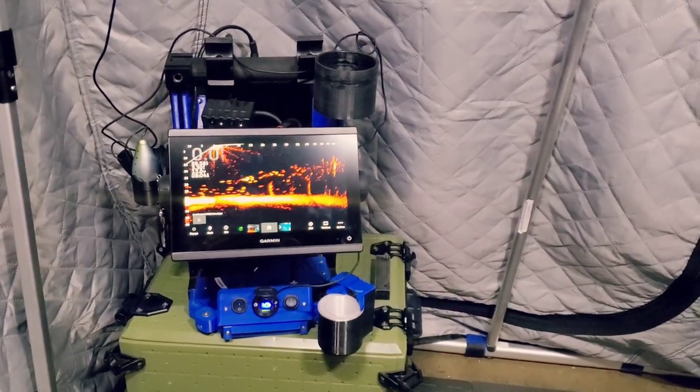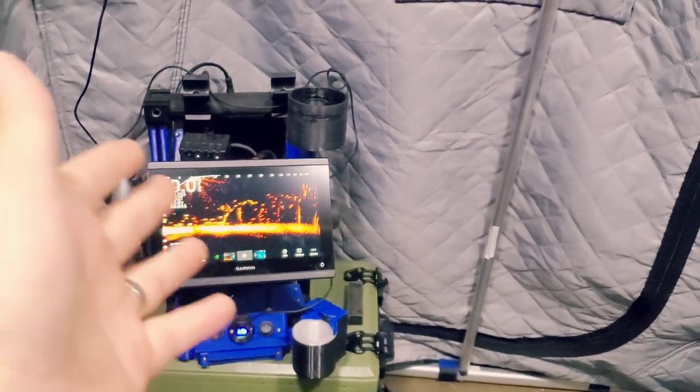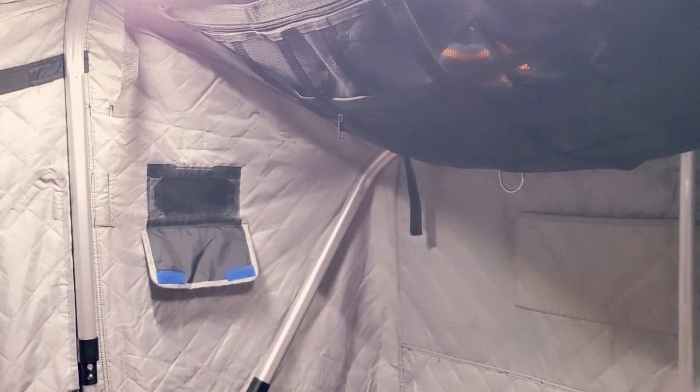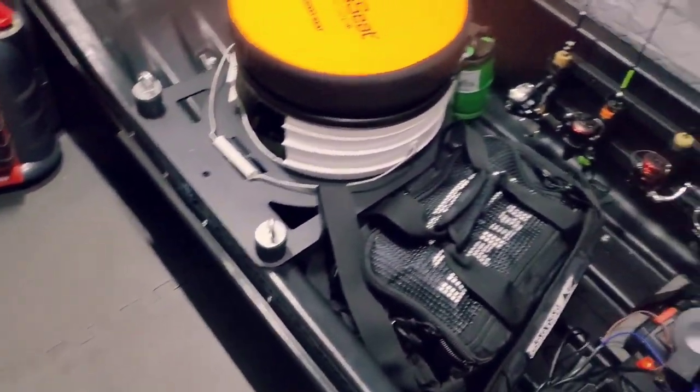I don't think I'll have an issue finding fish this season because I have a Livescope — joking. Just because you have a Livescope doesn't mean you always catch fish. You can probably find them, but that doesn't mean they're gonna bite. Besides that, that's all I have right now for my setup for the Otter Hot Edge XT X-over model. Got everything pretty much set up, but still got some other stuff I want to do to the sled to make my life a lot easier out on the ice.